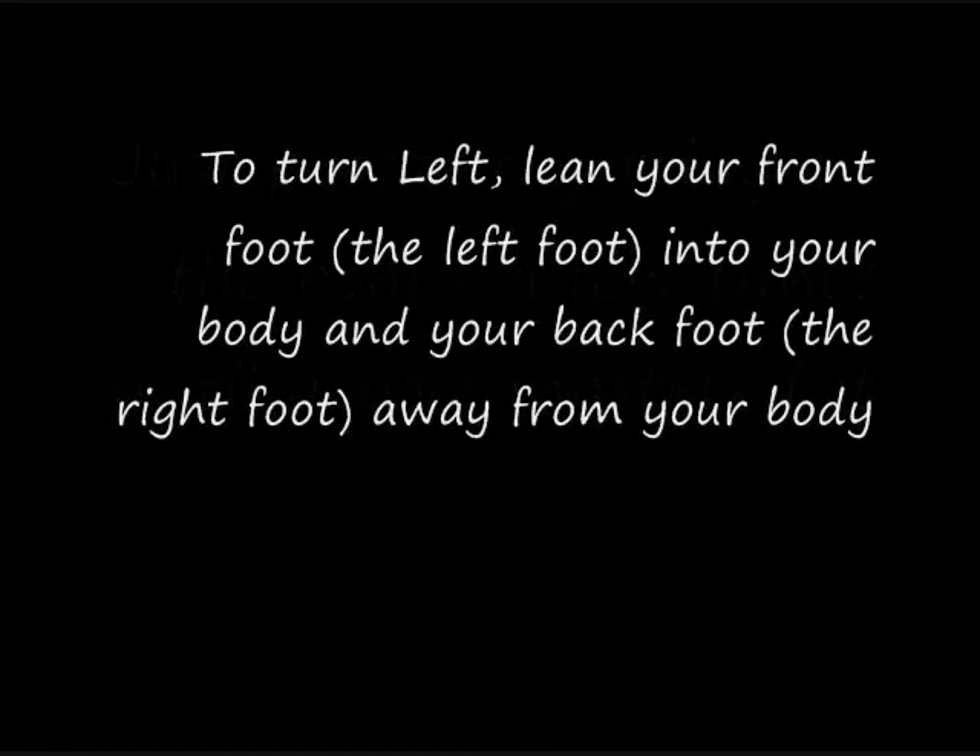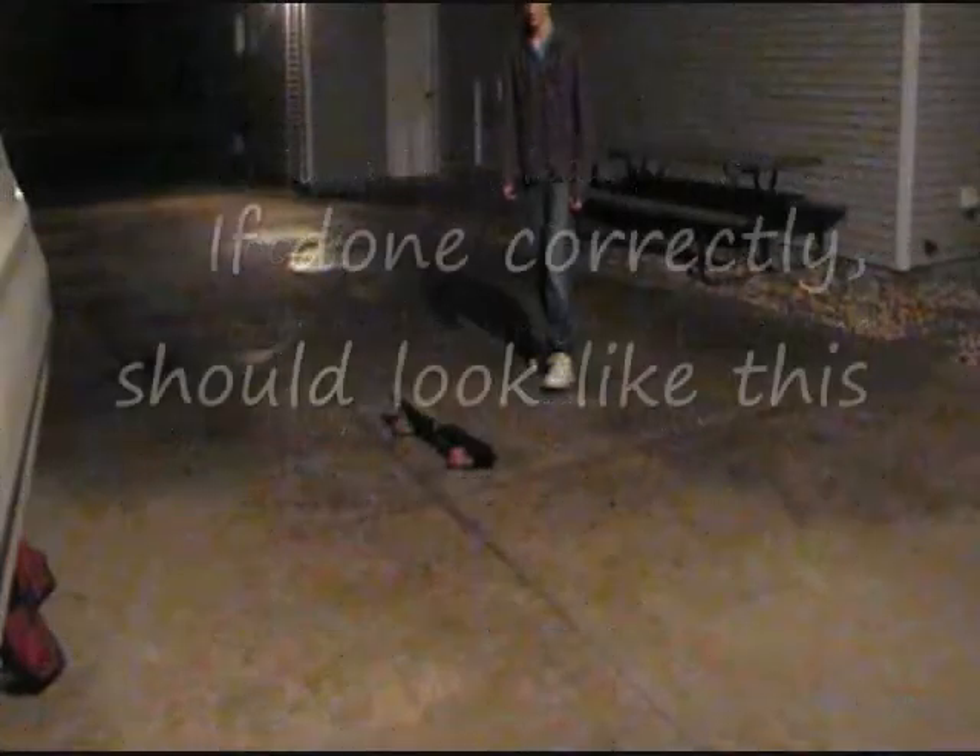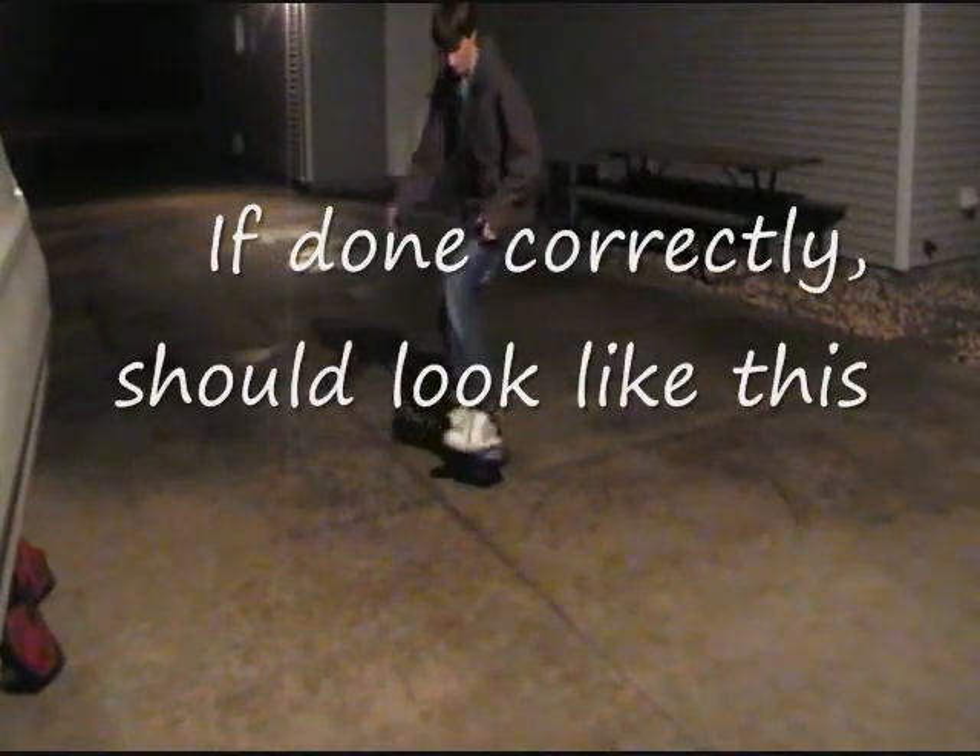To turn left, lean your front foot, the left foot, into your body, and your back foot, the right foot, away from your body. If done correctly it should look like this.